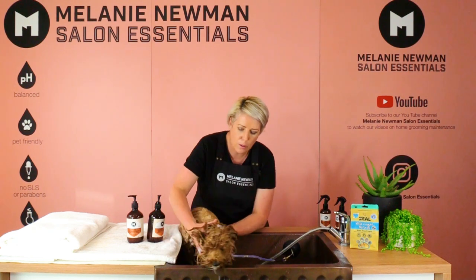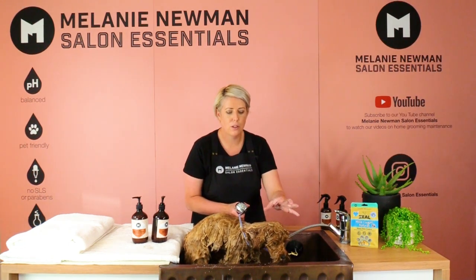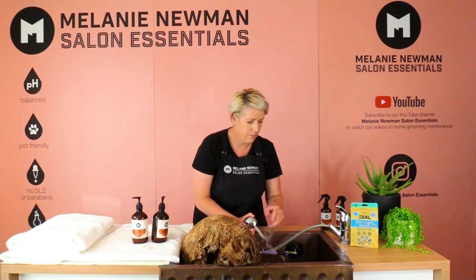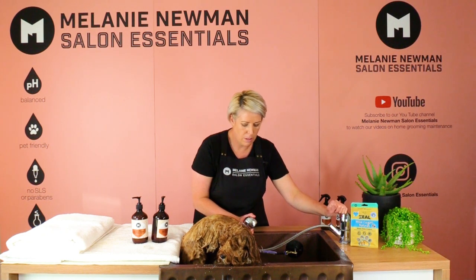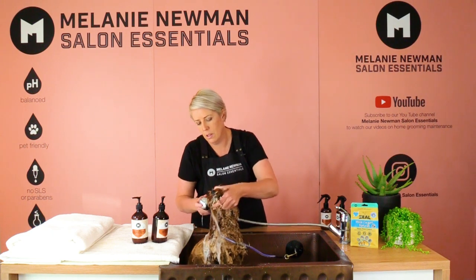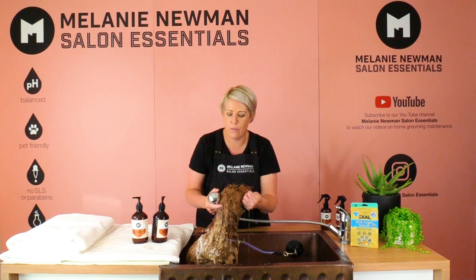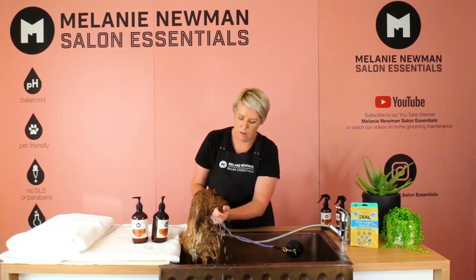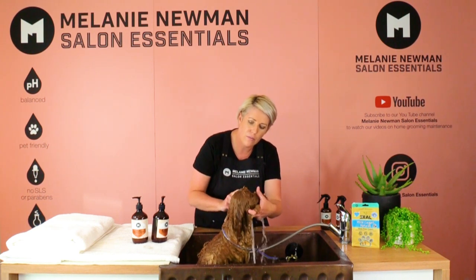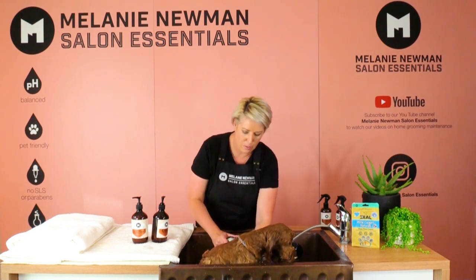Now we're going to rinse him, starting with his head first since that's the last place we applied shampoo, then following through to the rest of his body. I'm turning the water down a little and tilting his head back, working gently down his body. If your Cavoodle doesn't like his head being washed, you can use a face washer to rinse off the shampoo. It's important when rinsing to avoid the eye area, constantly wiping that water away from his eyes, then rinsing down his back and all the way down to his little paws.